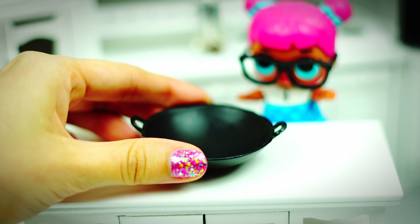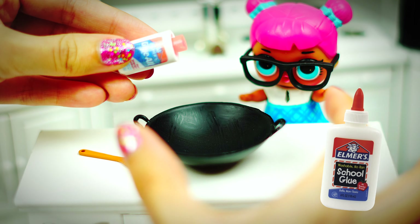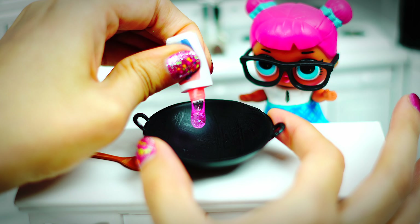We are ready to go because it's slime time! For the slime we are going to need a bowl, a spoon, and white glue. I ran out of white glue so I am using some glitter glue that I found.